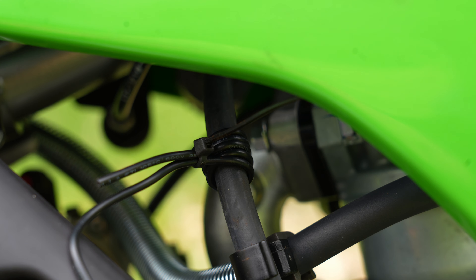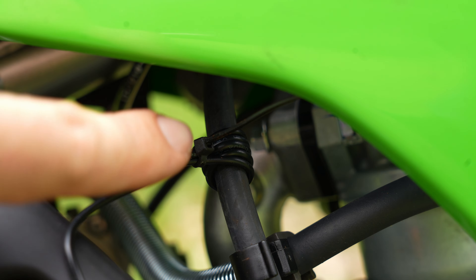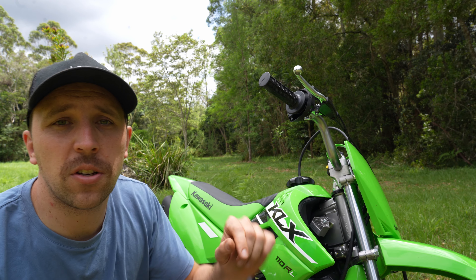Next, get the cable that came in the packet and wrap it around the spark plug cable about five times, leaving a few centimeters of tail. It should now look like this. Secure that loose tail and the main piece of cable with one of the supplied zip ties.